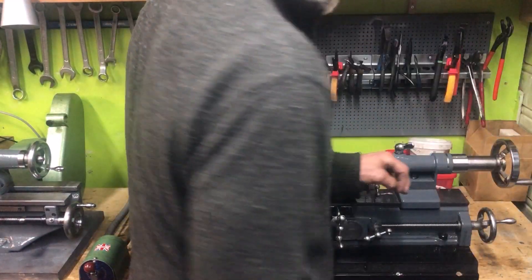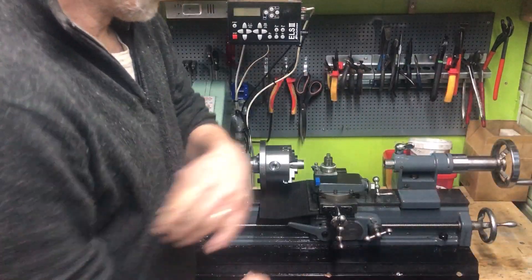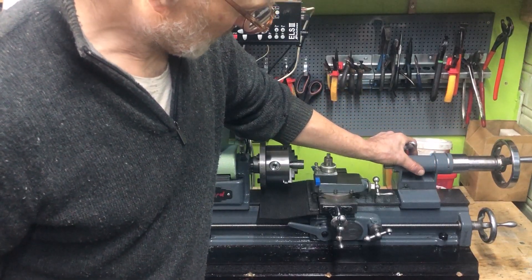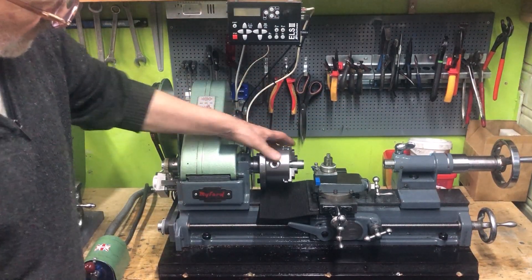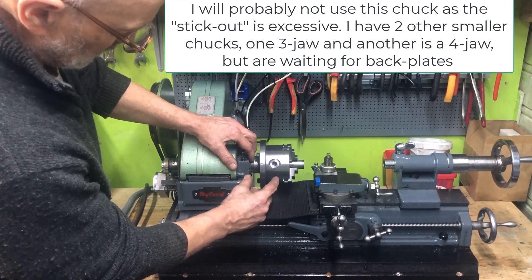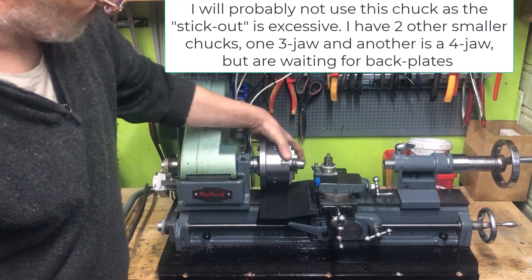I can also use it with a hand feed, no problem. I have modified the tailstock to the configuration I did for the ML7, also shown. And I have mounted this rather long stick-out three-draw. I have some other shorter stick-out four-draw and three-draw that I will mount permanently I think, but this will do for now at least.